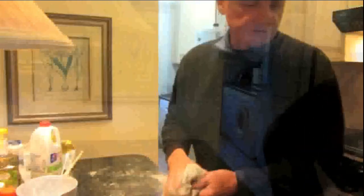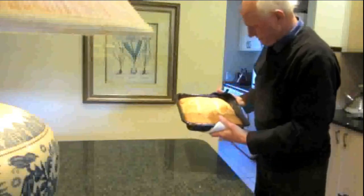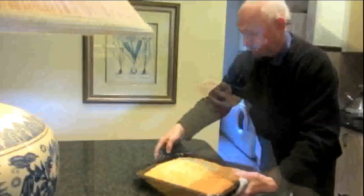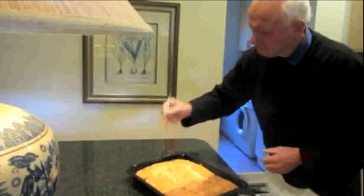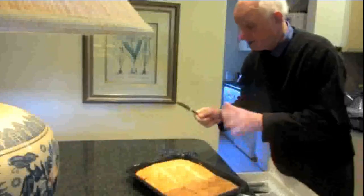Oh, not too bad. Don't burn it. See if any mixture sticks to the knife — you know it's not cooked — but this is well done, perfect. Now to dry.